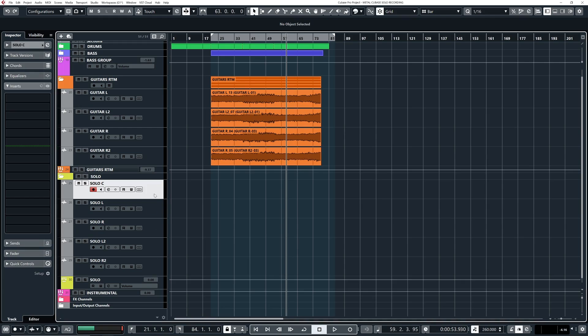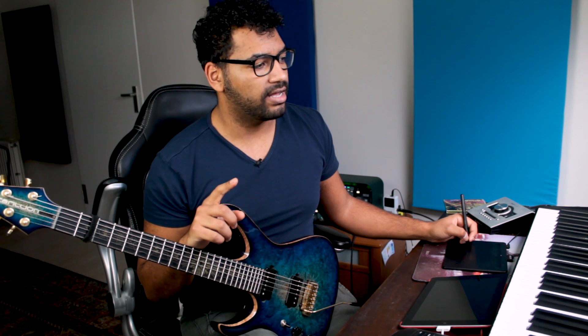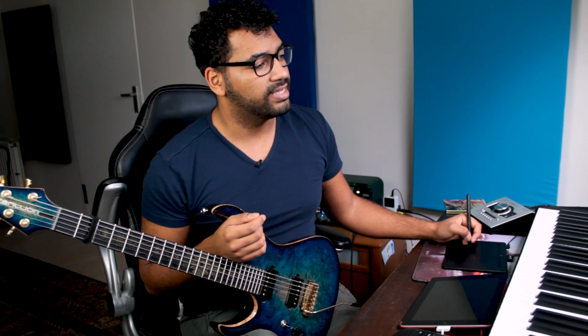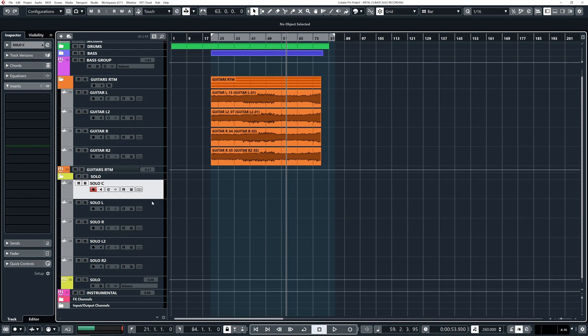So as you can see, I have five tracks here for my solo. The center one is just for the main solo. Left and right is for when I do a harmony — I record my harmony on the left one, then another time on the right one, so I get a really wide stereo image. In the end, I have the main solo on the center. Whenever there's a harmony, I double it on those two. And whenever I want to do three-note harmonies, I do the extra layer on the outer two. So that's enough talking — let's record the solo.